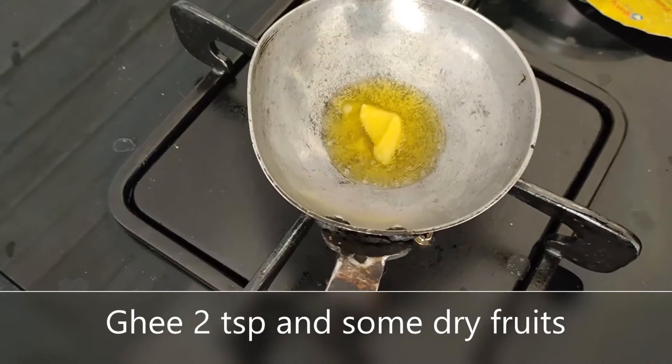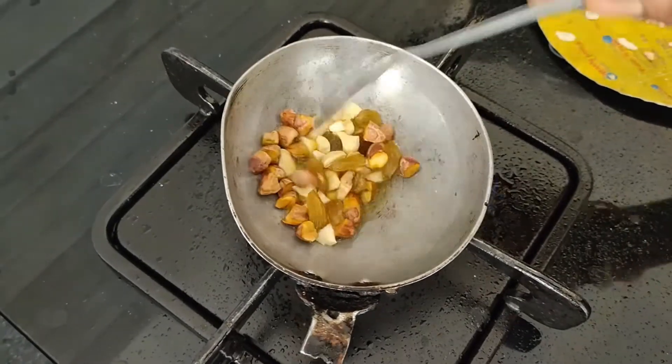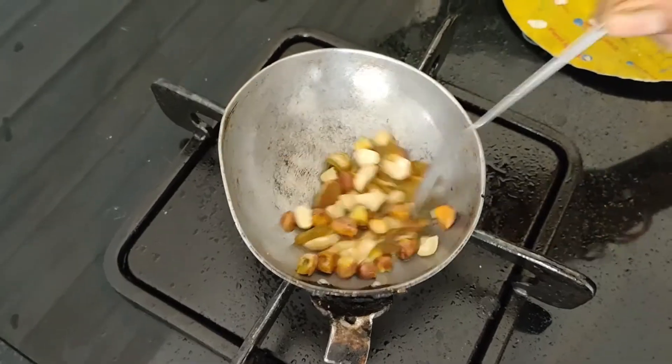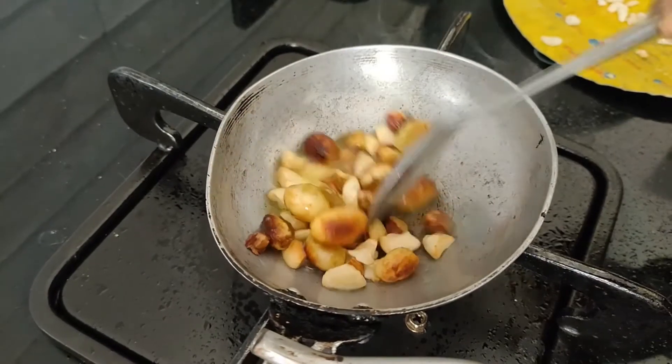Now to give a final touch to this recipe, we will be adding roasted dry fruits to it. For that, take 2 tablespoons of ghee, add around 1 tablespoon of dry fruits and roast on low heat. Then add it to the payasam. Now the payasam is ready to be served.